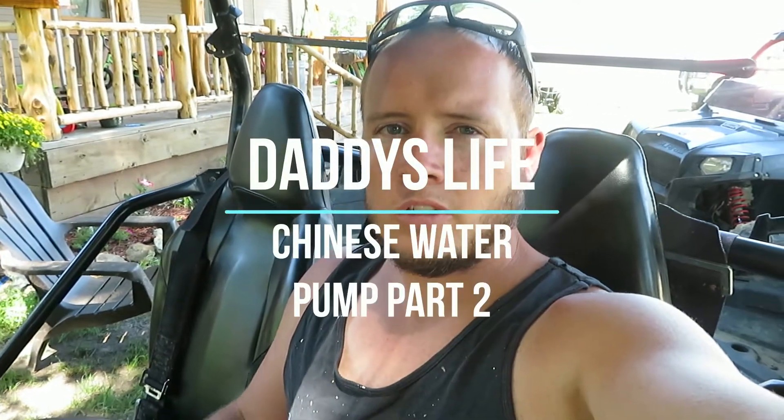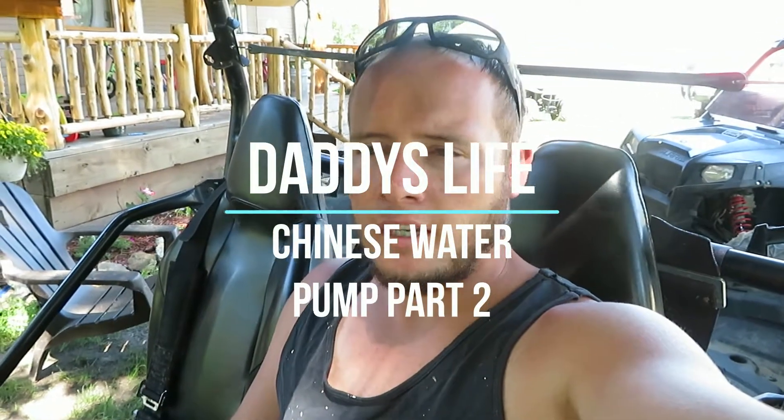Hey everyone, today I'm going to be taking the Razor over here and getting a trailer, then putting a 200-gallon tank or so on the trailer. I'm going to fill it up with my garden hose this first time, and then I'll be taking it to town and filling it up there where it only costs 50 cents — versus about $5 per thousand gallons. Alright, let's go get that trailer.